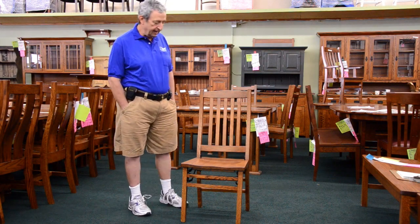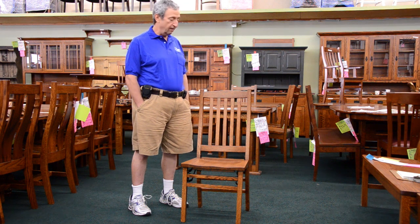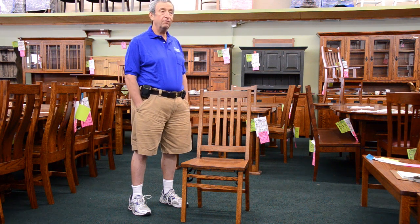Hi, I'm Leon, and I'm here today to show you a new item that we've been selling now for about a year and a half. It is a handmade Amish folding chair.